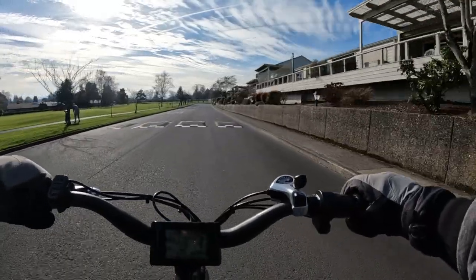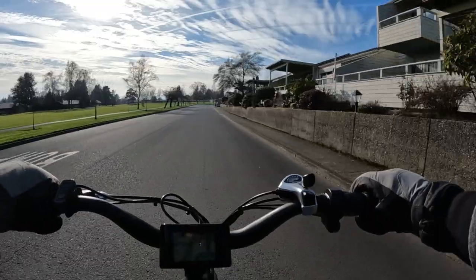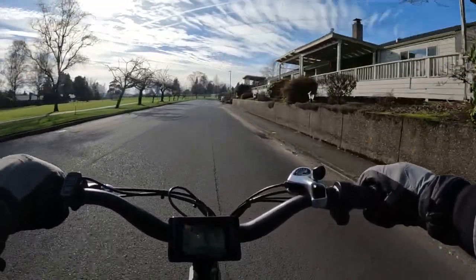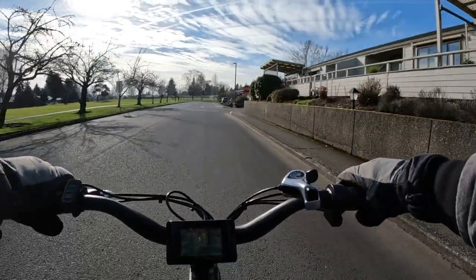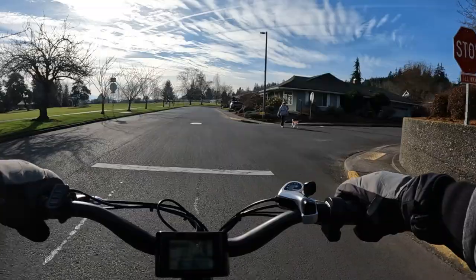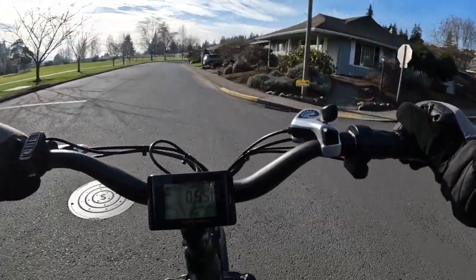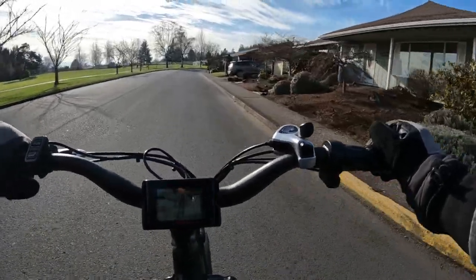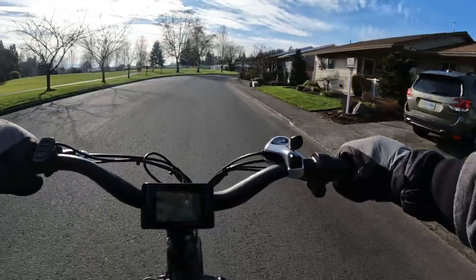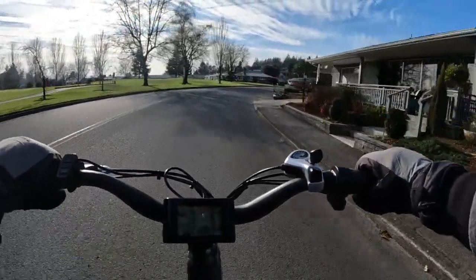My feet barely touch the ground now — I'm just able to go flat. The reason I like having my feet flat on the ground is control. I don't have to lean one way or the other, and I feel like I'm in more control if something should happen — being able to have both feet flat on the ground.